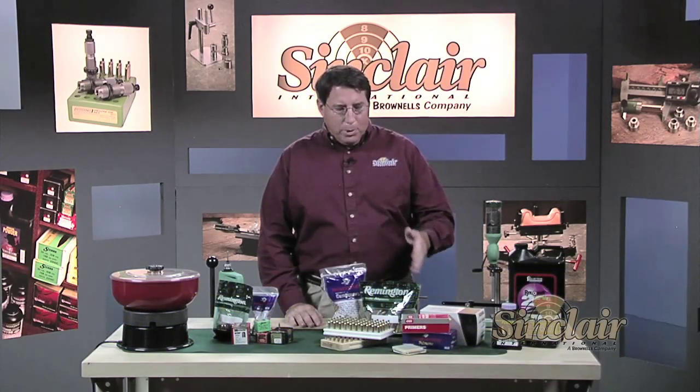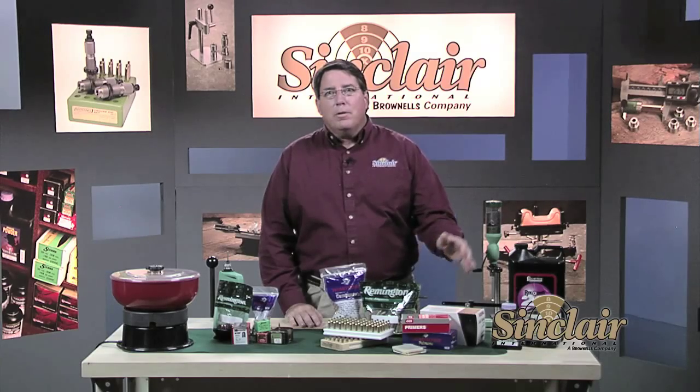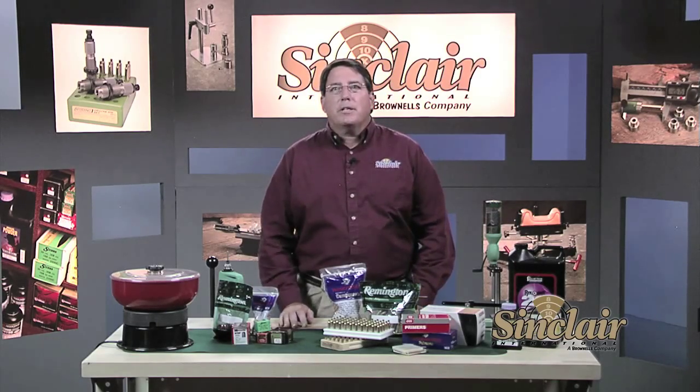Let's briefly review the four components that make up any metallic rifle or pistol cartridge that we will reload. The four basic components are the case or brass, the primer, the powder, and the bullet or projectile.